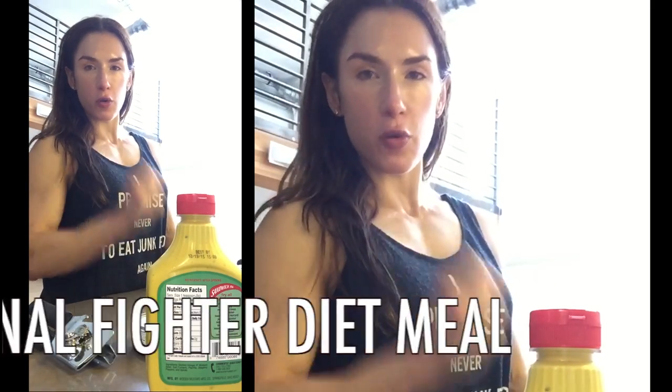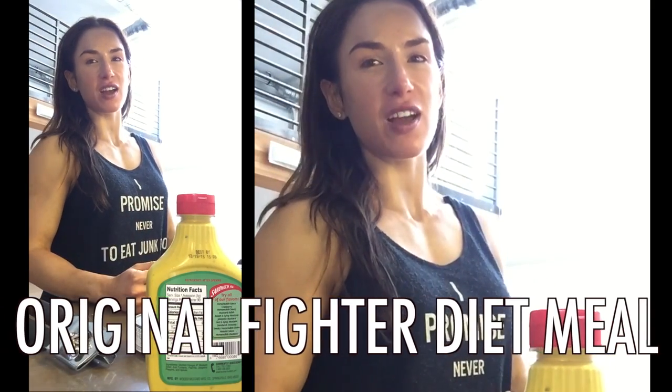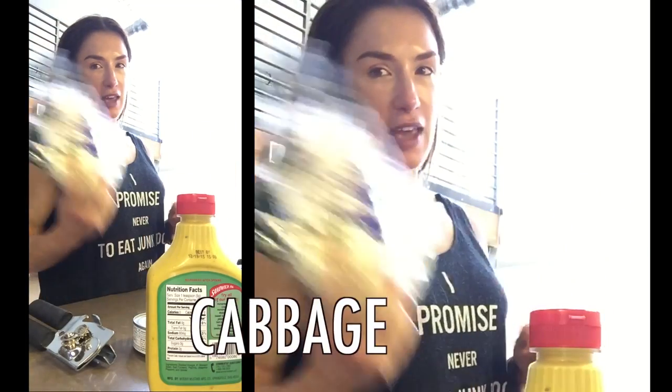Hello, people. I'm back. I'm gonna show you the original fight-or-diet meal, which I ate for about seven or eight years every night because I love it so much. And the ingredients are cabbage.